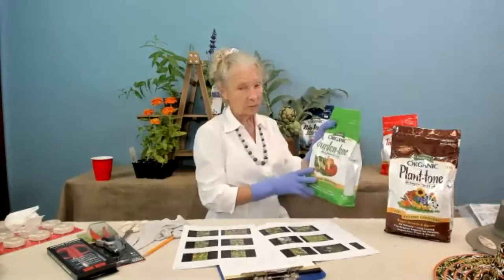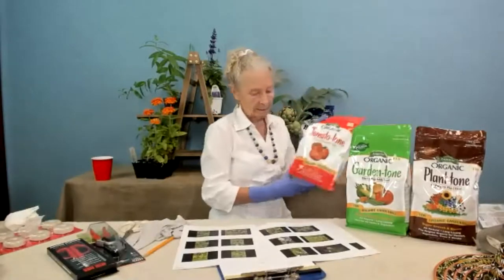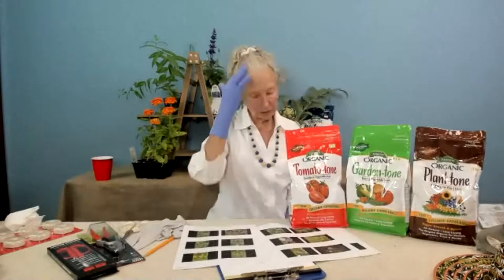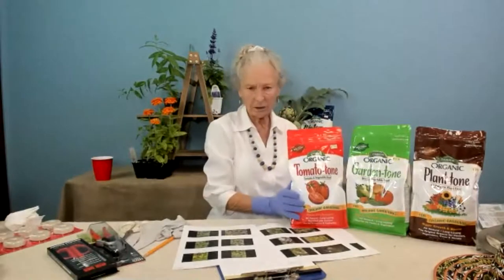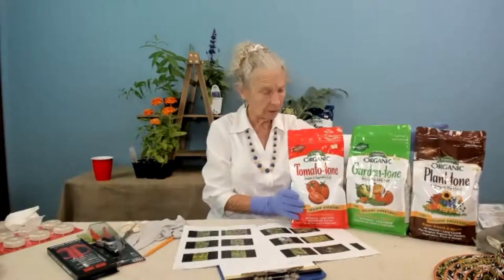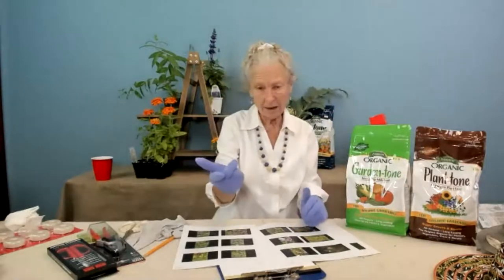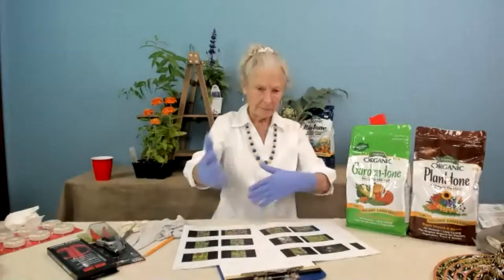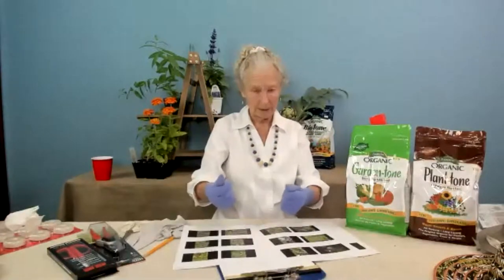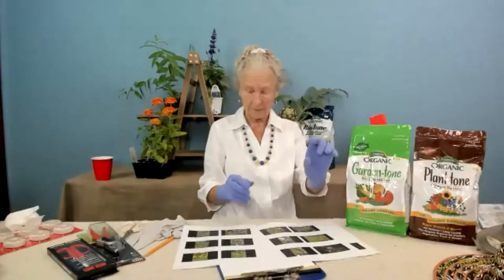Garden Tone is wonderful and very similar to Plantone. On tomatoes I use Tomato Tone. I don't know that you need all three — I use Plantone for a lot of things. According to the directions for that size pot, I put about two cups and mix it thoroughly with the soil before doing my planting.